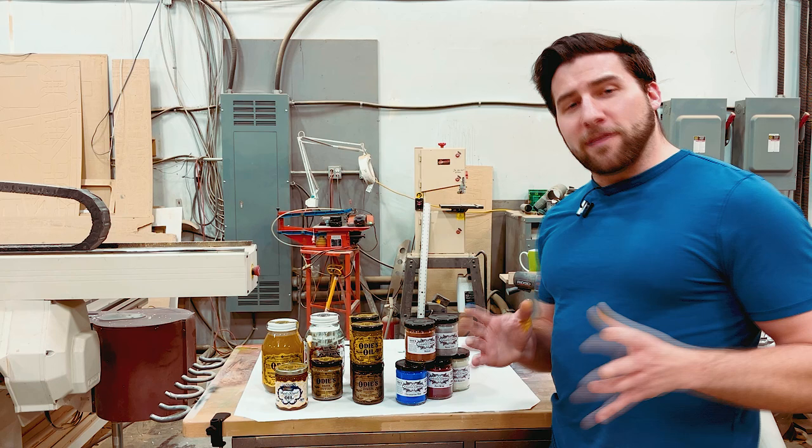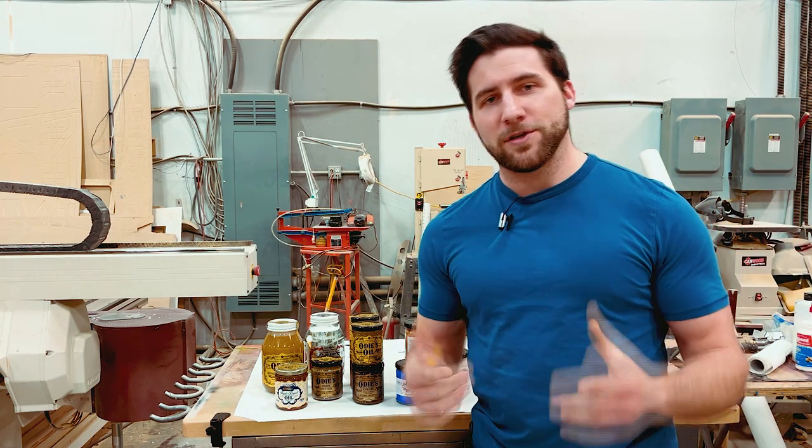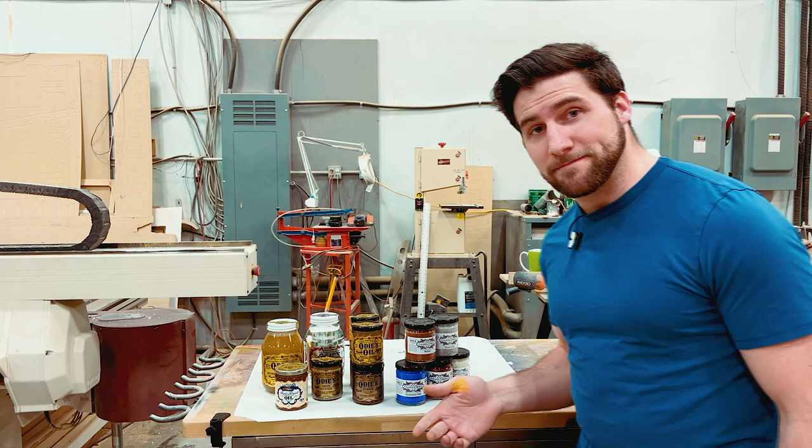As always, thanks for watching. I hope you guys enjoyed the video. If you did, please feel free to give it a thumbs up — I would appreciate it, it helps me out. Remember to subscribe so you can see us test all of these things out. It's going to be fun. Thanks again, guys. Have a good one and I will see you next time.